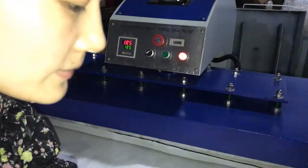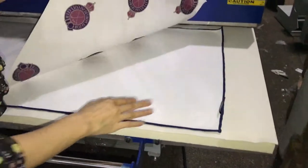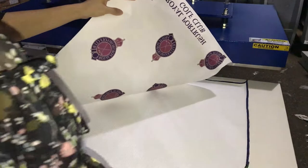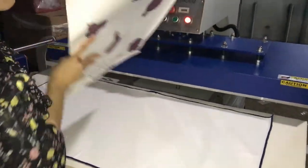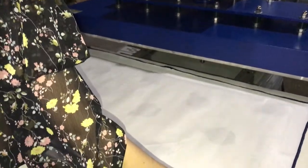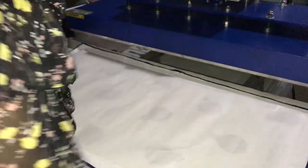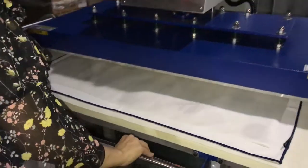This is the bottom plate. And this is the silicone plate and the wool blanket. We have already placed the bottom plate with this towel on it. And this is the sublimation paper to press down the table. The picture is in the middle of the table. And then we push it inside.